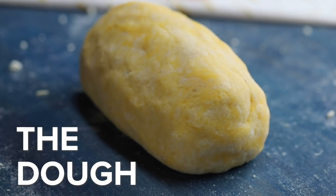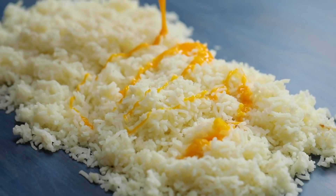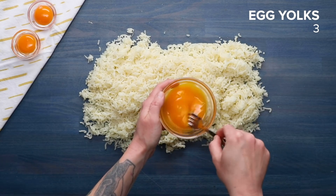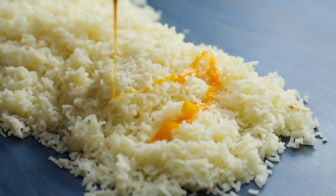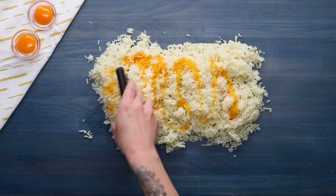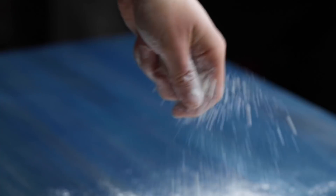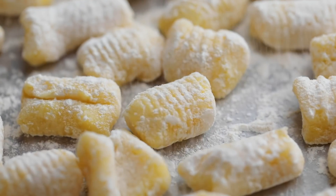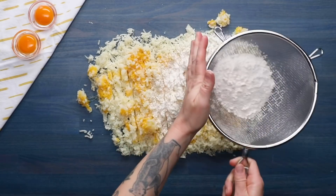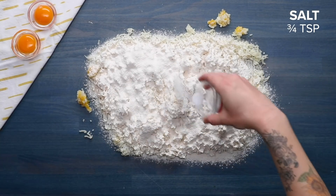There's a big debate in the gnocchi community about using eggs or not, and we land on the side of using them. Eggs make the dough easier to work with and your gnocchi are more likely to hold their shape when boiling. Think of the egg as someone holding your hand. Whisk the egg yolk and drizzle it evenly across the potato mixture when cooled so your hot potatoes don't cook your eggs. We found a noticeable difference between all-purpose flour and 00 flour — 00 flour is the clear leader. It's finely ground and gives gnocchi a lighter texture. Sift your flour over the potato mixture to help distribute it evenly and avoid overworking the dough, then sprinkle salt across the top.